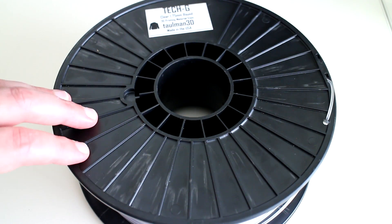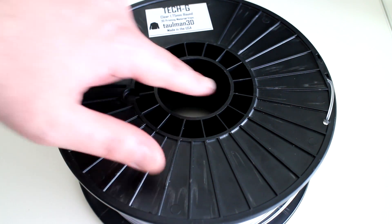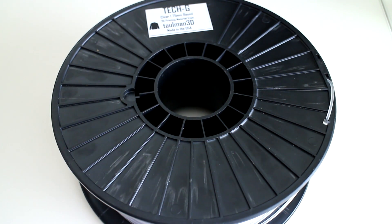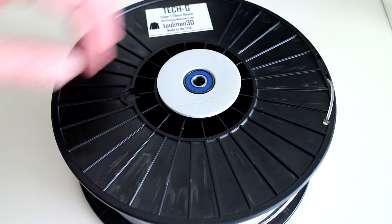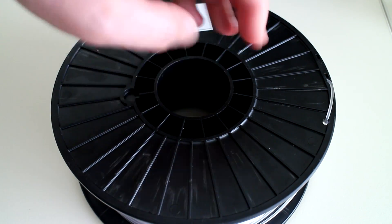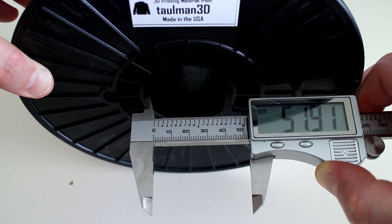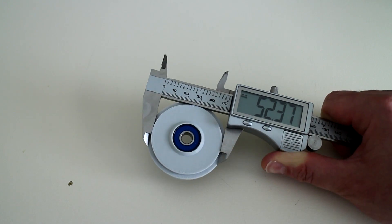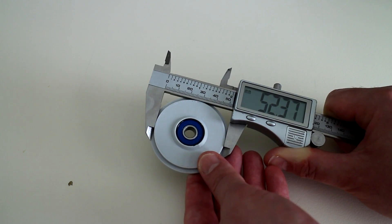This TEC-G filament comes in one kilogram spools. Looking at the inner hole diameter, it looks very similar to the other spools that I have, so my existing spool holder should fit. You're kidding me! The inner diameter of the spool is about 51.9 millimetres, and the outer diameter of my spool holder is about 52.3 millimetres. Jeez!